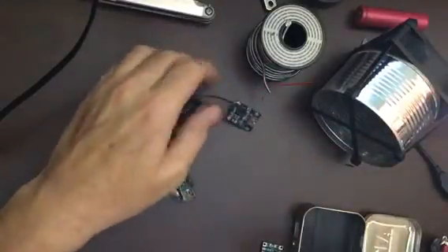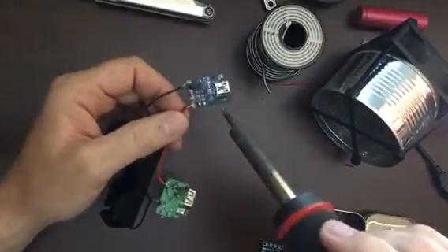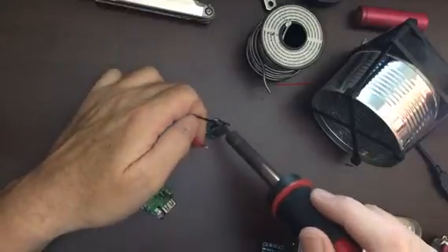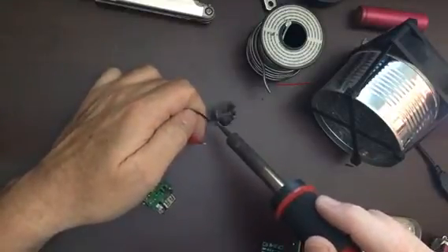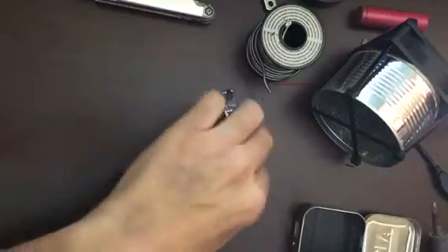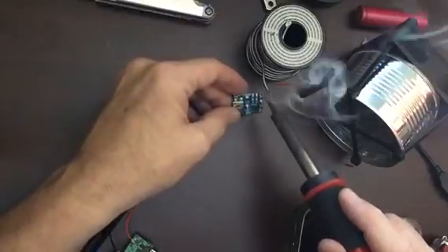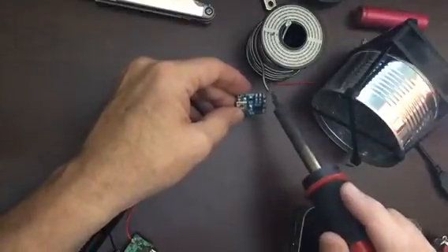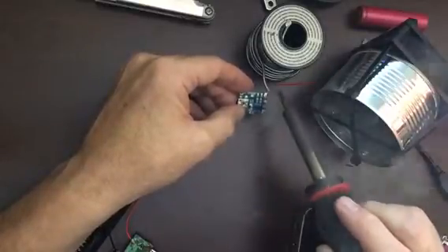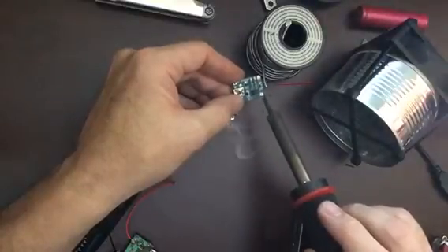There's a little investigating here and I realize that this does not work. So I grabbed a new one. Let's get it ready. Start off with a little bit of solder on the device. Makes it easier to connect the wire.